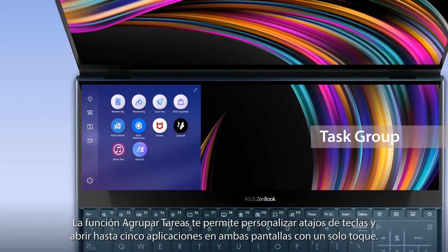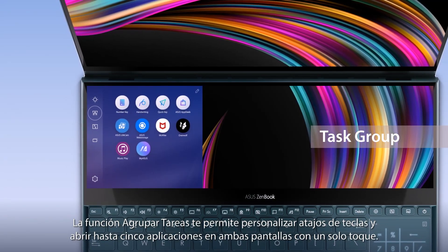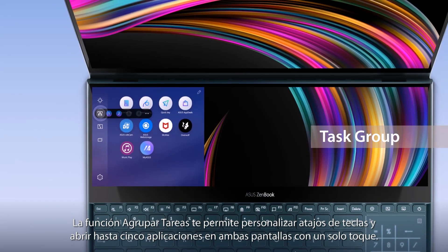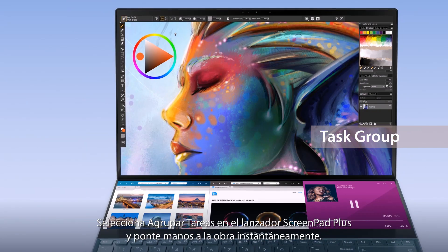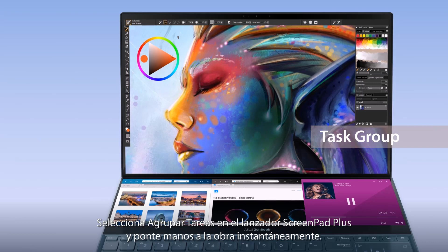The Task Group function lets you personalize hotkeys and open up to five apps on both screens with a single tap. Select Task Group on the ScreenPad Plus launcher and get started in an instant.